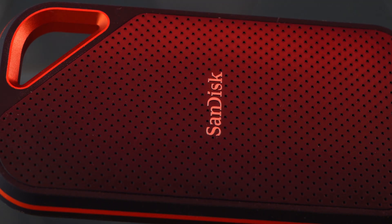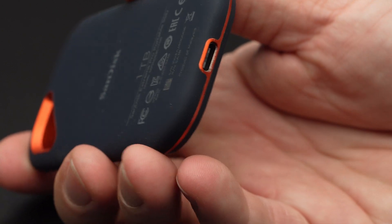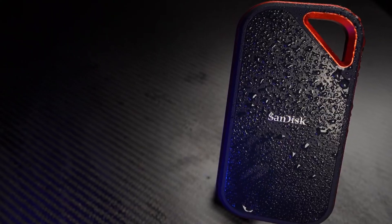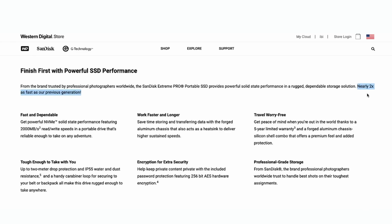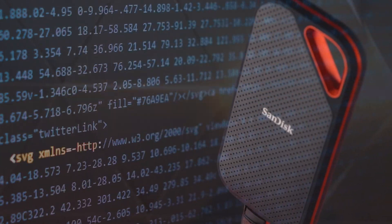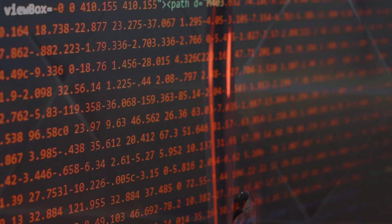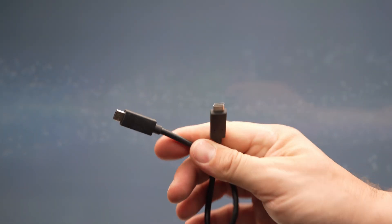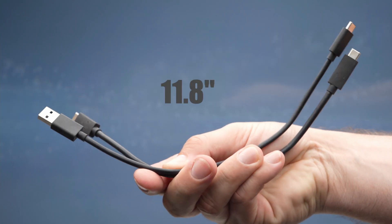The drive has the same semi-porous rubberized coating as the previous generation and a single USB-C connection. It also has an IP55 rating with some protection against splashes and falls. Other than the USB upgrade, the only thing that really changed with this drive has to do with the AES 256-bit hardware-accelerated password protection support. We didn't find a need for that so far, but if you store a lot of sensitive content, this might be something you'll want.